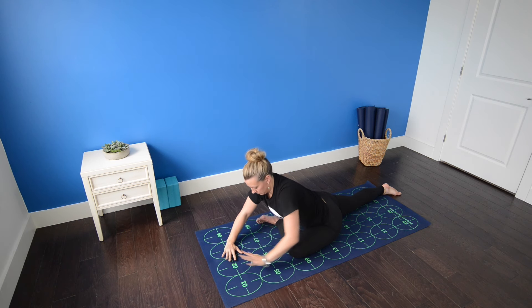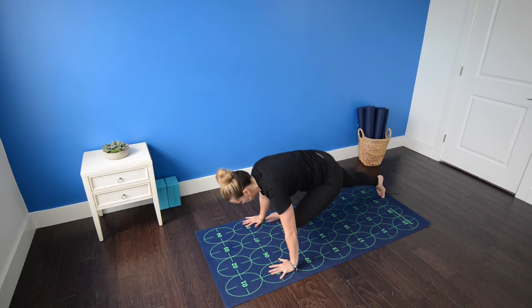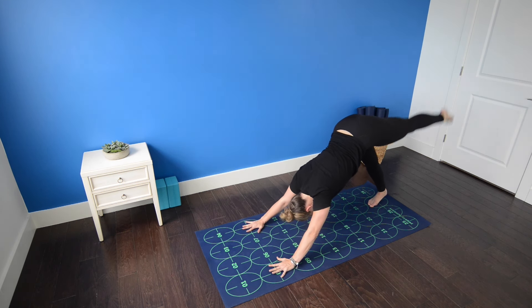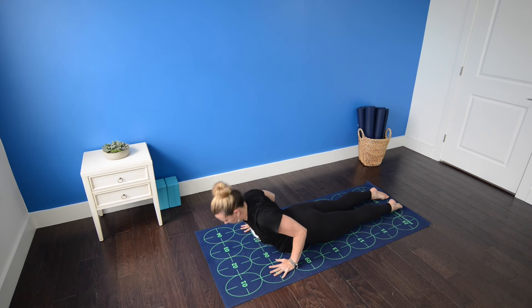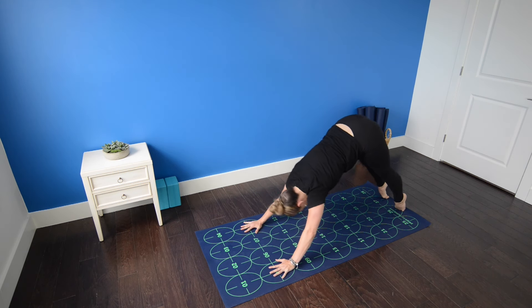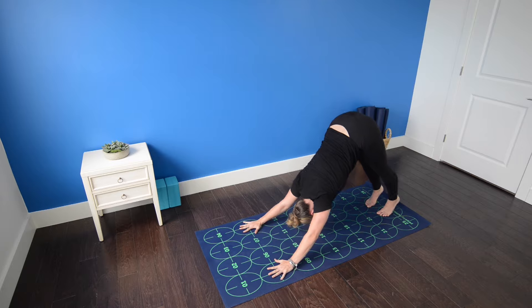Inhale, begin to walk the hands in, sitting up tall as you exhale. Inhale, lengthen the spine. Exhale, press back to three-legged dog, left leg high. Left foot comes down. Inhale, high push-up. Exhale, low push-up. Inhale, cobra. Exhale, downward facing dog. Roll the inner thighs gently toward one another without moving your feet. Draw your navel in strongly, flattening the low back.